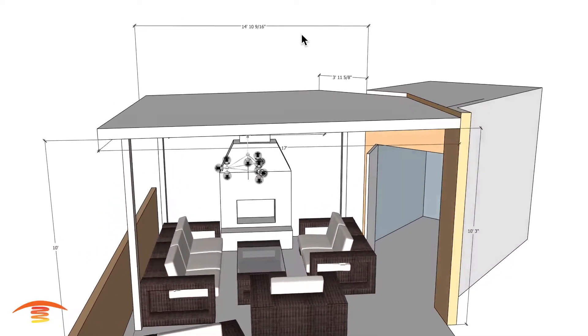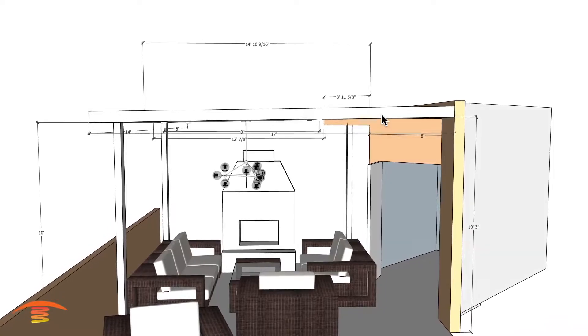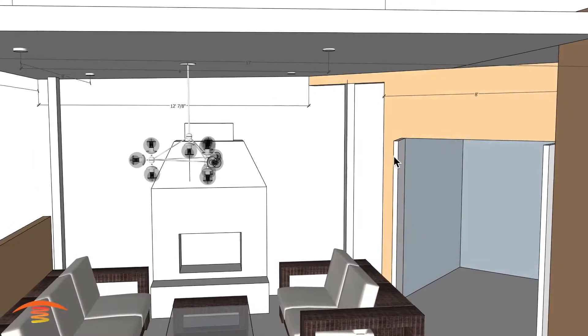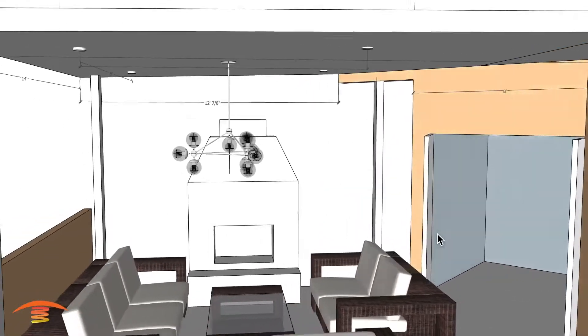There are some other dimensions over here that are just again provisional — I'm not quite sure what they are. We also have this doorway that I saw swings out, but I don't know the true dimension of the door or how far out it swings.